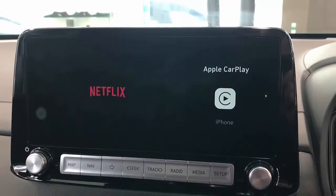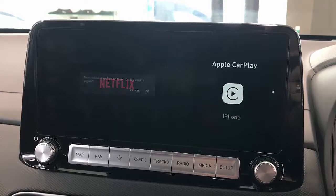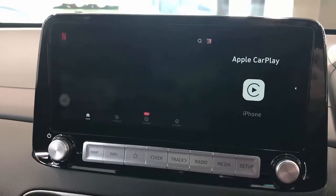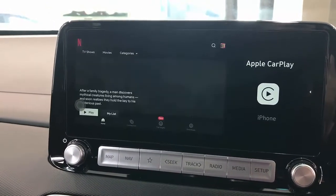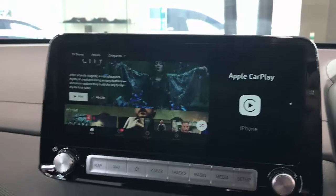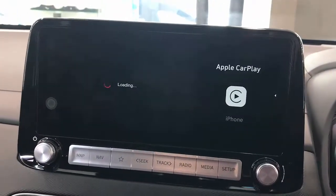Then just go to Netflix and you can start watching movies on Netflix in your car. Of course, we recommend not to use it while driving. It's asking me to update Netflix — I'll skip that for now — and here we go, we have full Netflix on your Hyundai Kona electric EV. Just click play and start enjoying a movie while you're sitting waiting in the car.